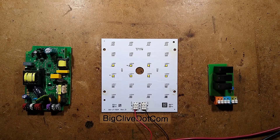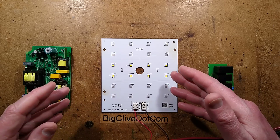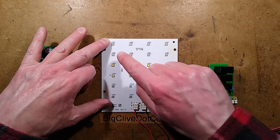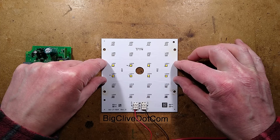It's an LED streetlight, but not just any old LED streetlight — it's a dead LED streetlight, and that is our favourite type. This has been populated; it's got the facility for about 4 by 6, 24 LEDs, but they've only used 8 in this particular model.